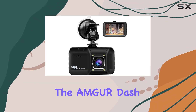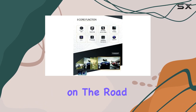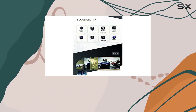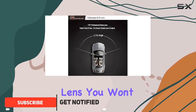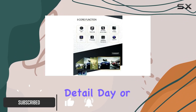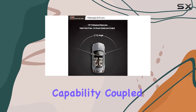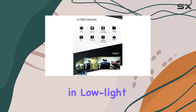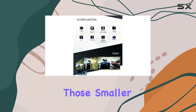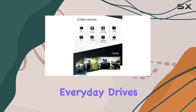Today we're diving into the Amber dash cam 3.0 inch car camera, your ultimate companion on the road. With its 1080p full HD resolution and 170 degree wide angle lens, you won't miss a single detail day or night. The night vision capability coupled with the f/1.8 large aperture ensures crystal clear footage even in low light conditions, capturing those smaller details often overlooked by other cameras.